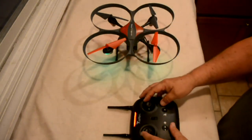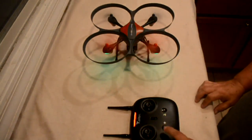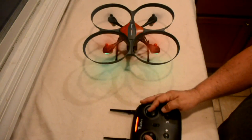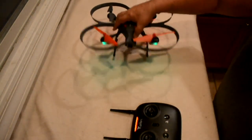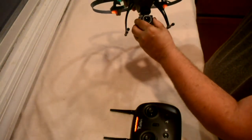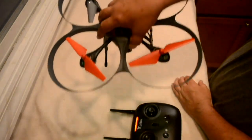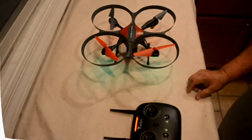To start the props, push both sticks down and into the center. You can push the one-button takeoff or lift the stick to fly, or push both sticks back to center to turn the props off. You can adjust the camera up and down before takeoff — just remember you're probably flying at an angle, so keep it up a little bit. If you point it down too far, you're just going to take pictures of the ground.